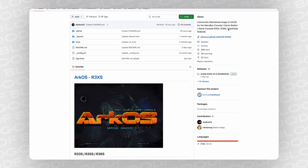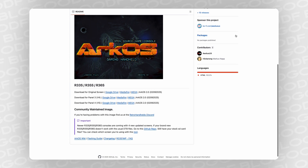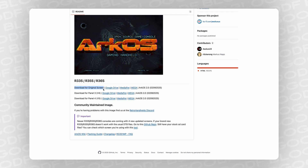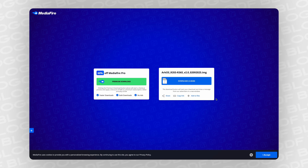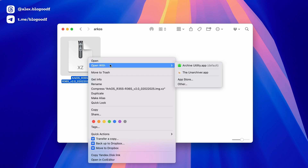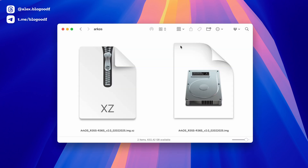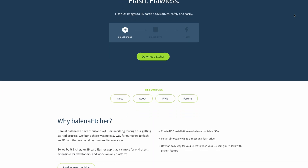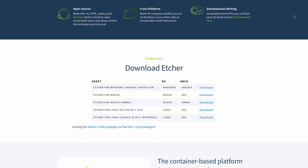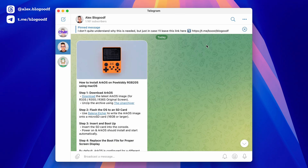First, I need to download the latest firmware from GitHub. This firmware is compatible with several consoles, including the RGB-20s. I download the version labeled 'Original Screen.' Next, I extract the downloaded file using the free application The Unarchiver. Once extracted, we get another firmware file in IMG format, which we will use to write to the new SD card. To do this, I will use another free application called Etcher. You can find a step-by-step installation guide with links to all applications and the firmware site on my Telegram channel via the link in the description box.